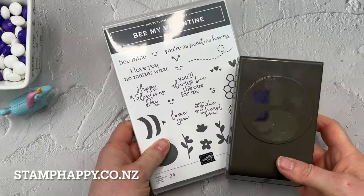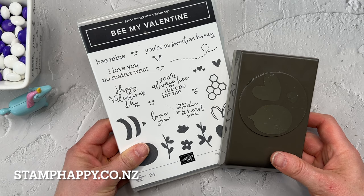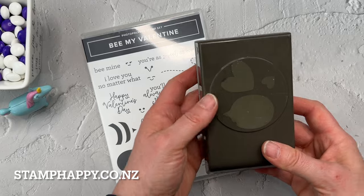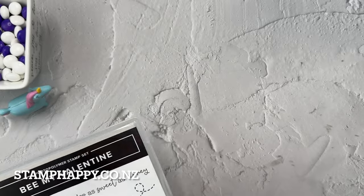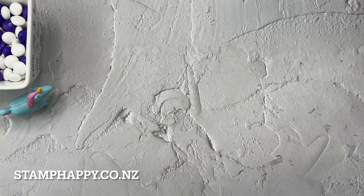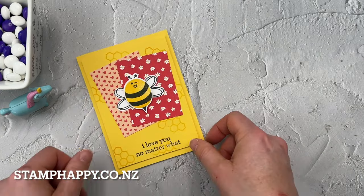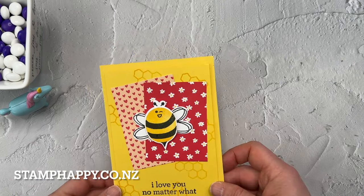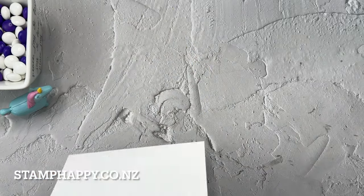Let's make a project using the Be My Valentine bundle — a very cute bundle with little bee images, two-step stamping, and a punch for quick and easy crafting. Over the weekend we had our OnStage event, a demonstrator event, where we did a few make and takes. This was one of them, and I wanted to recreate the idea using some different colors and adding a few other techniques. So let's get started.